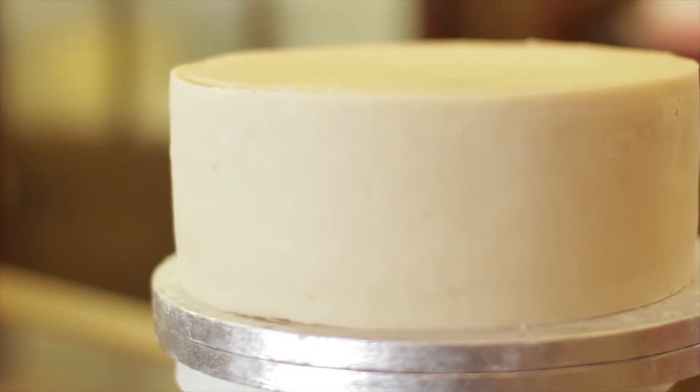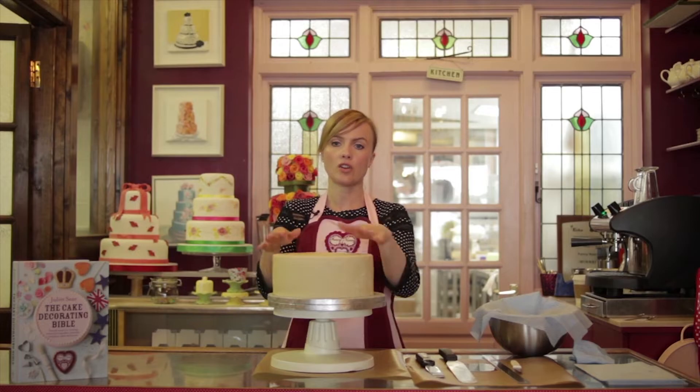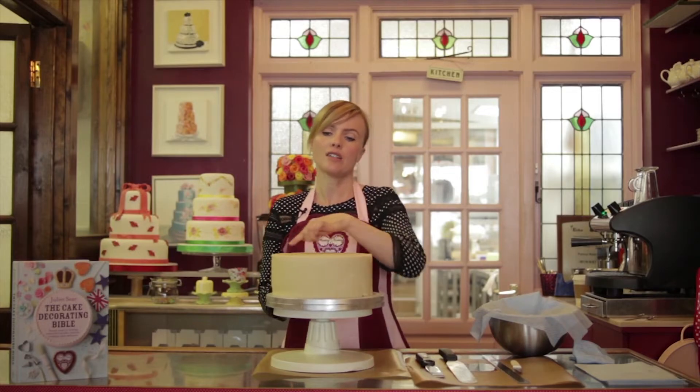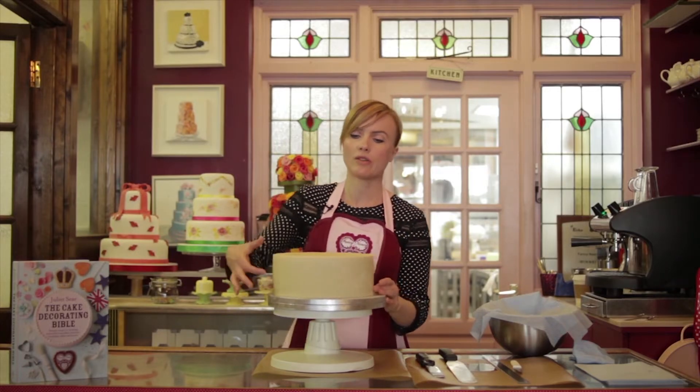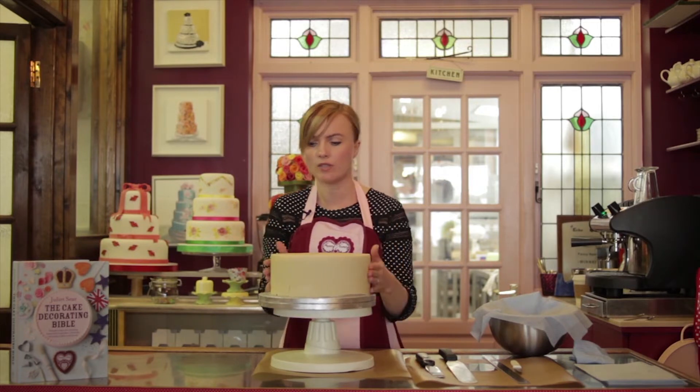In the book we talk about how to cover cakes in marzipan. With this one, because I want to get a nice straight edge and top, I've actually panelled it — I've cut a disc out on the top and then put a panel round the side — so we've got really nice square edges. It's going to give me a better finish rather than a rounded one.